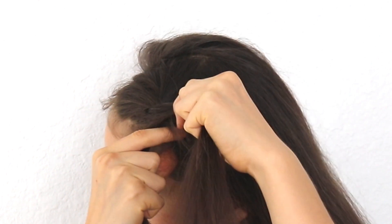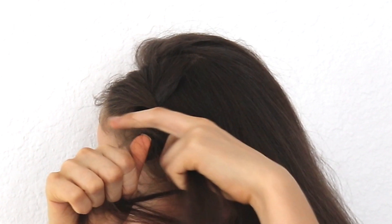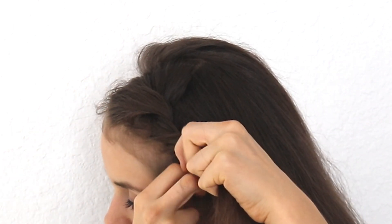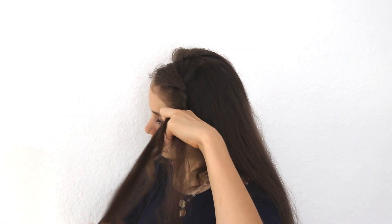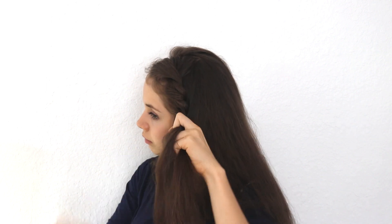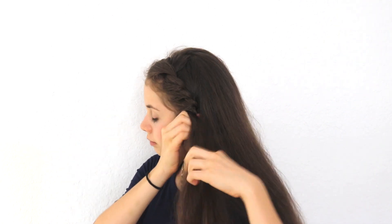Right before you cross it over, grab a little bit more hair from your head and then cross it over the top strand. As you can see, I'm taking the bottom strand of hair, taking a little bit of hair from my head, and crossing it over. Continue down the side of your head until you reach the bottom of your neck — by then you want to be twisting all of your hair, so plan that accordingly when you're adding more hair to your twist.